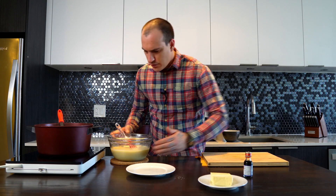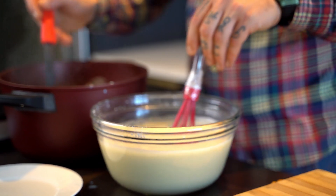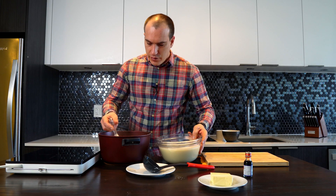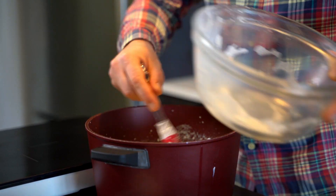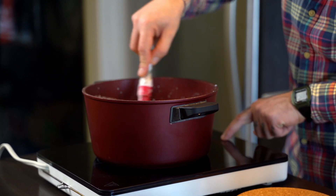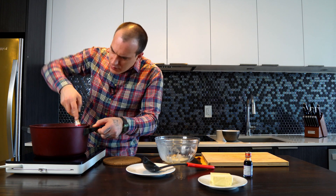It starts getting thicker but it's not getting cooked. We're taking the pot out of the fire and we continue with the mix. We are okay to transfer the bowl into the pot, and back to the fire. Medium to low temperature, and we stir very well until the mix starts thickening.